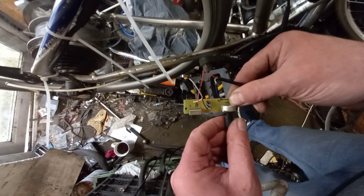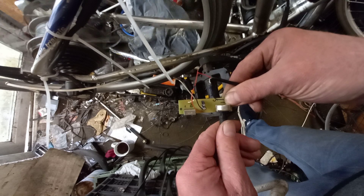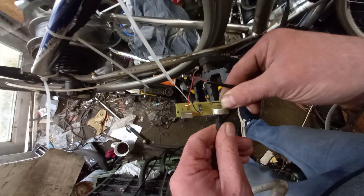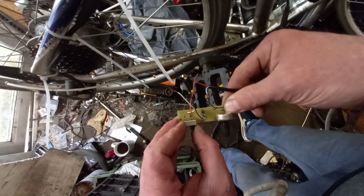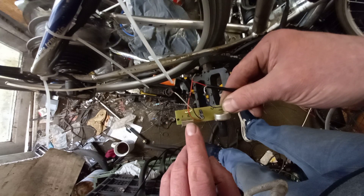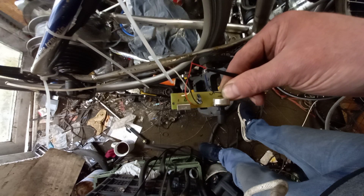I can just control that — control how much speed I want to give it — and I can switch it off and on. What I want to do is take a wire off that and put a little switch on my handlebars that I can just press.